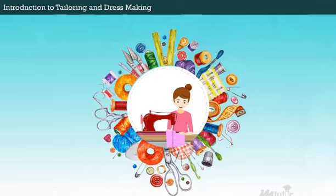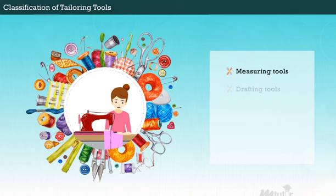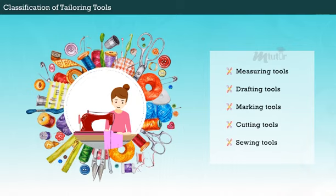Classification of Tailoring Tools. Tools can be classified based on the tailoring needs and their principal applications, which include: Measuring Tools, Drafting Tools, Marking Tools, Cutting Tools, and Sewing Tools.